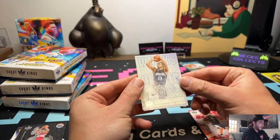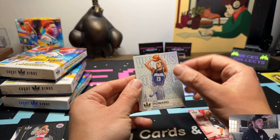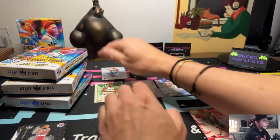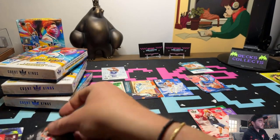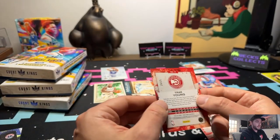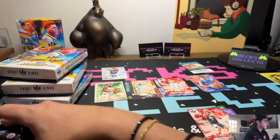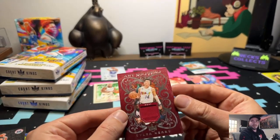We got Jett Howard Works in Progress - super in love with this illustrative design, that's really cool. Then we go to Brandon Miller First Steps, which I actually don't have in the First Steps line yet, so that's kind of cool. Let's go into our mem patch - oh wait, we missed the numbered card. It's a numbered Trae Young and that is to 25. I'll take that, that's nice.